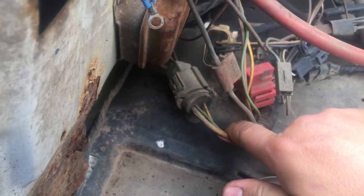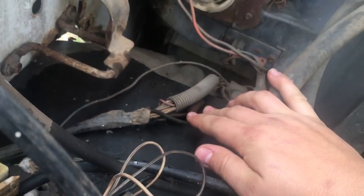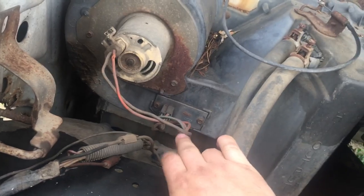There's a plug-in right here that goes over to here — that's your heater. And you've got this on your alternator.